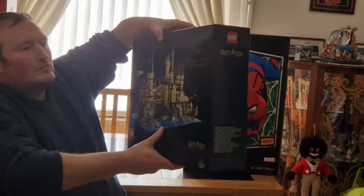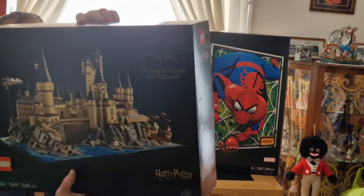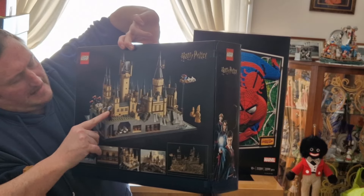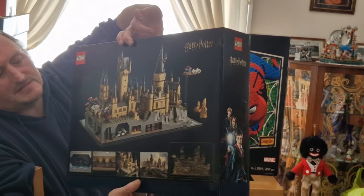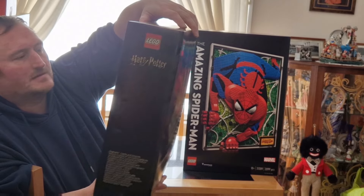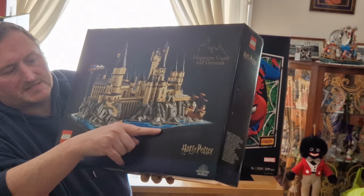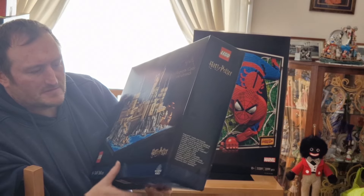So the next set is the Hogwarts Castle and Grounds for Harry Potter, showing all the different aspects from different movies. You've got the Chamber of Secrets, you've got the Ford Anglia, and you've got all the different areas as you can see. It's quite a heavy box. It's very similar to the architecture set where you get the black one-by-eight logo piece, like on the Trafalgar Square set and others. So we've got Hogwarts Castle.